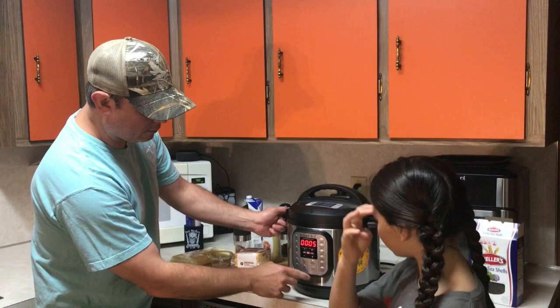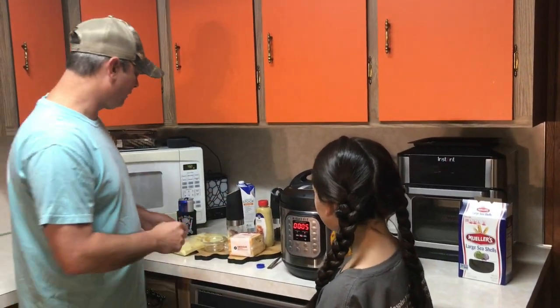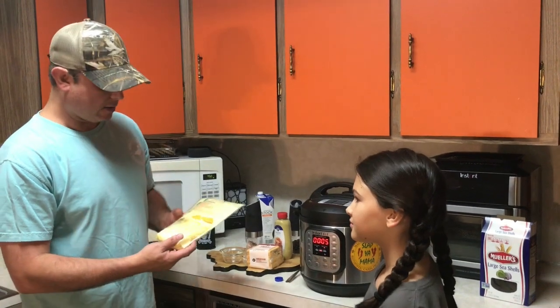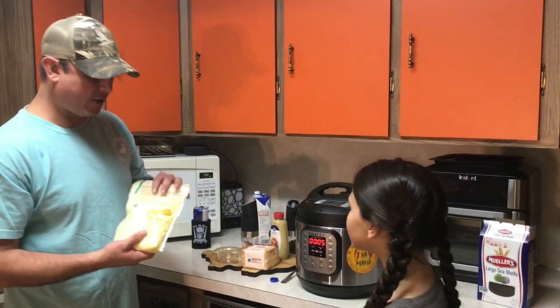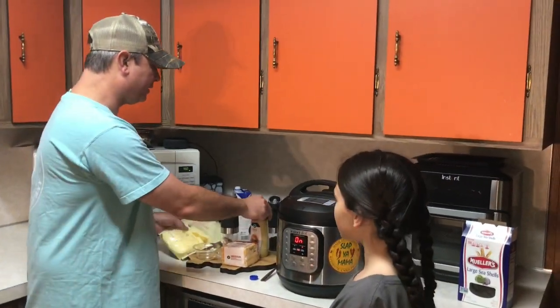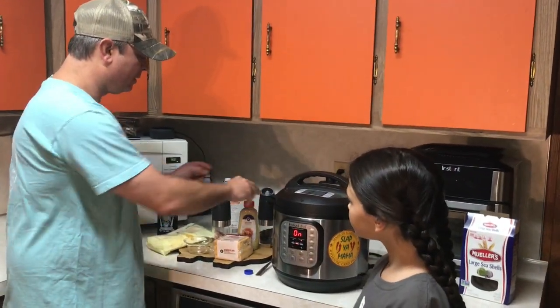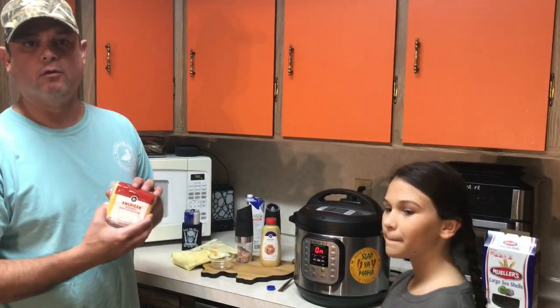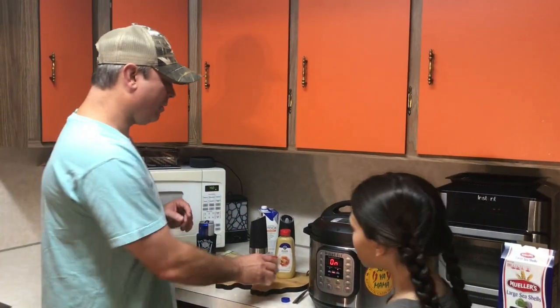While that's pressure cooking, here's what else I've got: some mild cheddar cheese and some white cheddar cheese — I'm going to use about two cups. I tried to find a block so I could grate it myself but they didn't have it. I've got some Dijon mustard, some black pepper, and some American cheese — we're going to use about four or five slices of that. All right, we're going to let it go for five minutes and we'll be back.